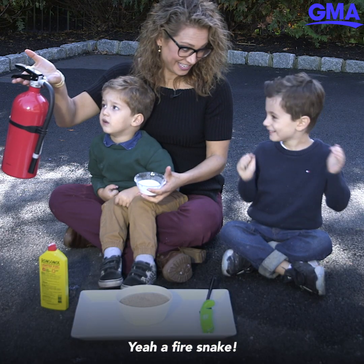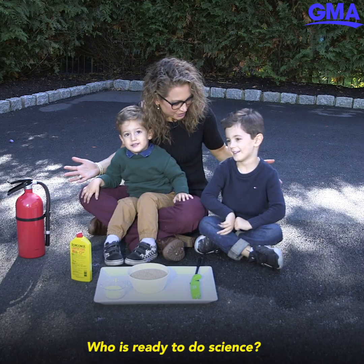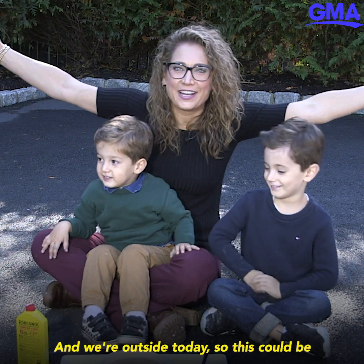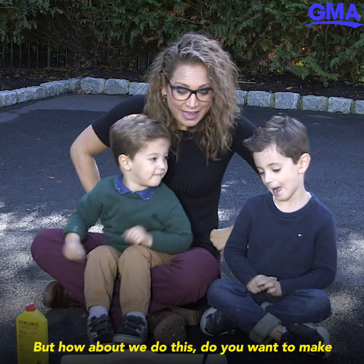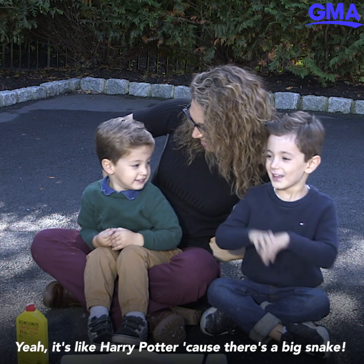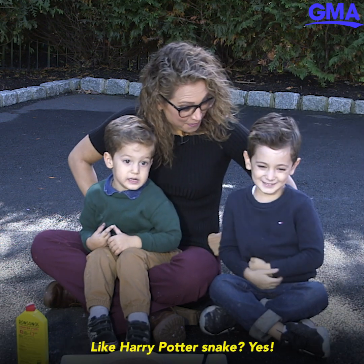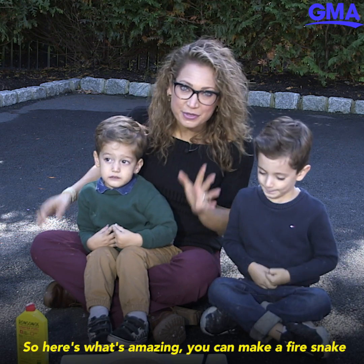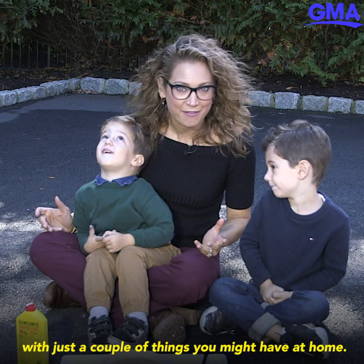We're outside today for a science experiment — this one's about to get rowdy! Who is ready to do science? We're going to make a fire snake. It's like Harry Potter because you're a big snake, like Harry Potter's snake!